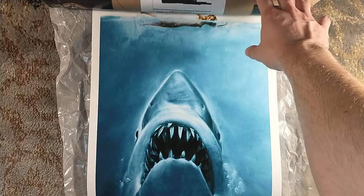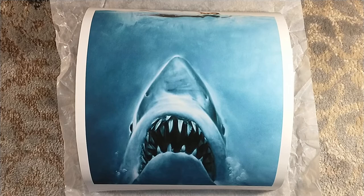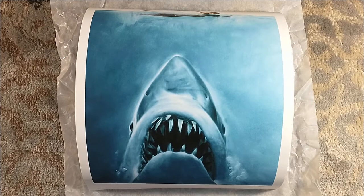Anyway, as I was saying, Jaws is their new title. It's sold out.